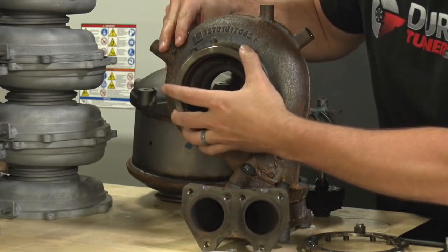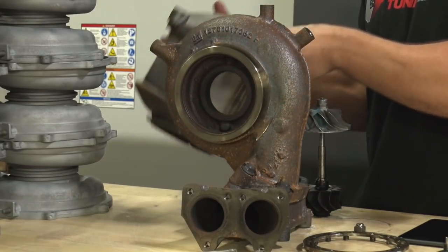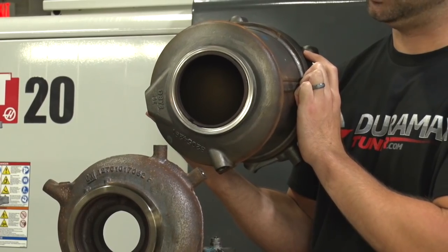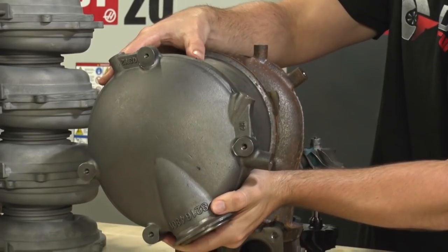On the exhaust side, you can see you get a huge downpipe flange, but really it's not a downpipe flange — it goes to the catalyst. This catalyst, in order to take advantage of all the heat on the turbocharger assembly, bolts right to the back of the turbo, and then the downpipe comes off of that.